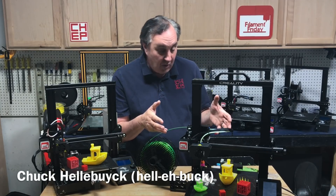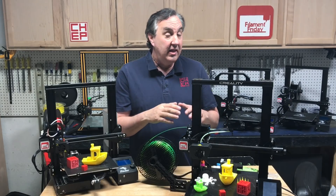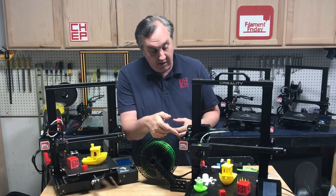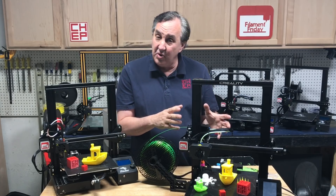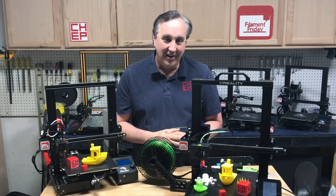This is the brand new Creality CR6 SE, an early beta unit that Creality sent me to evaluate. They've got a Kickstarter pre-sell going on. I was able to print a bunch of stuff on it and try out features like auto level and touchscreen, so I can give you the rundown. I also compared it to an Ender 3, so stick around right here at Filament Friday.